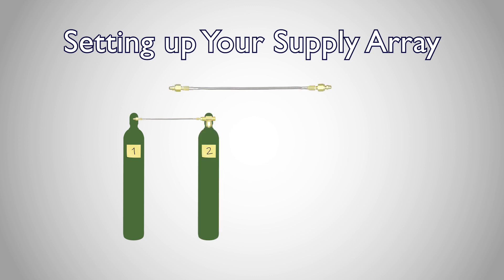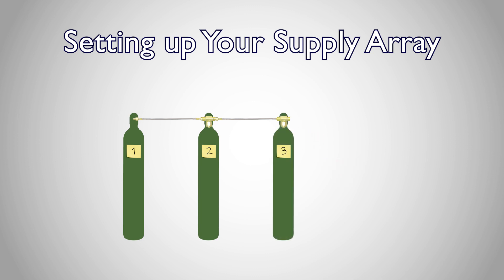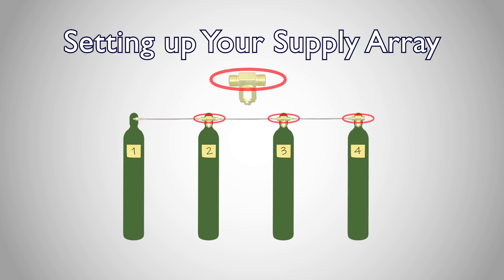Use your next interconnect hose to connect to the remaining straight end of the T, and connect the other end of the hose to another T, which will connect to tank three. Continue the process in the same manner, with each interconnect hose connected to the straight ends of the T, and the perpendicular end of each T connected to a supply tank.